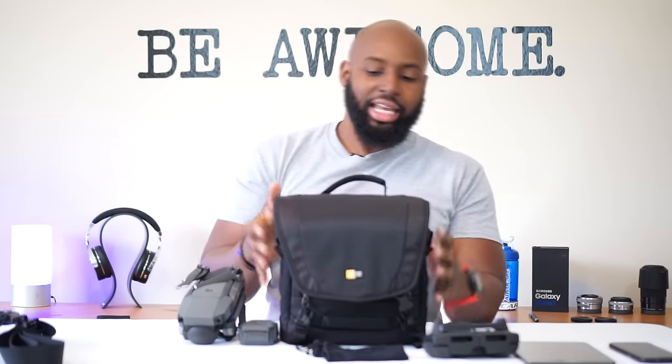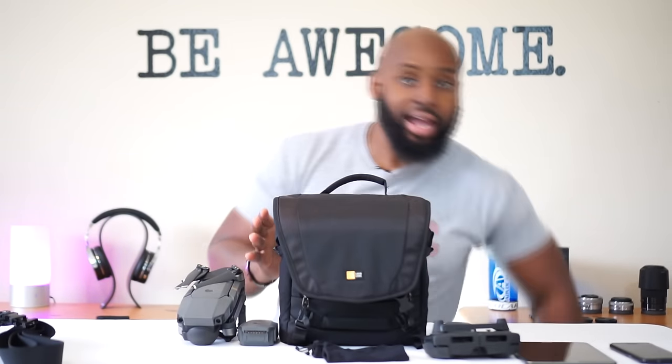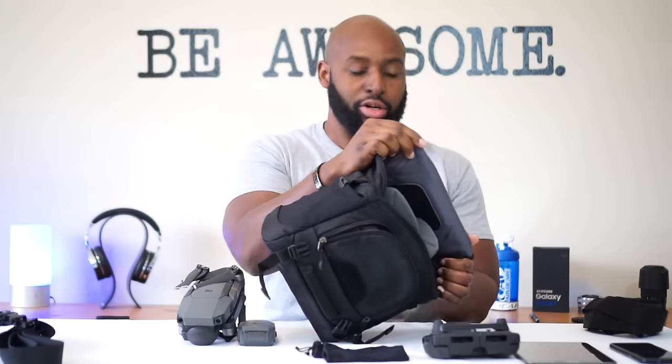I actually reviewed this bag last week - I love it, it's my main camera bag. It's made by Case Logic, slightly bigger in all dimensions than the Mavic Pro bag. If DJI had made that bag in these dimensions with the same build quality, it would have been a perfect addition to the fly more kit. This bag fits everything that your Mavic Pro comes with - wall charger, battery adapter, all that good stuff - comfortably.